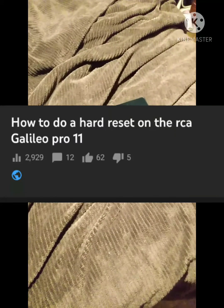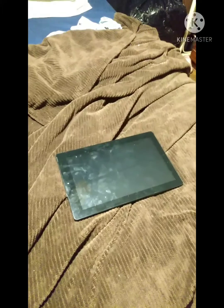Thank you so much for the views, you guys are the best. Now you deserve an updated tutorial of how to reset your RSA Galio 11 Pro.